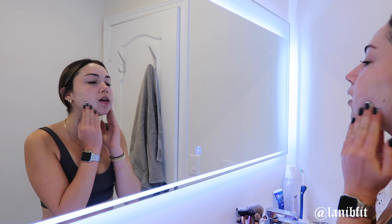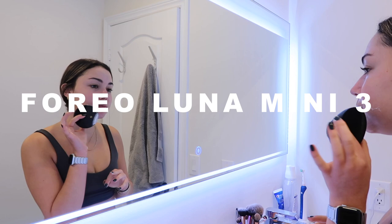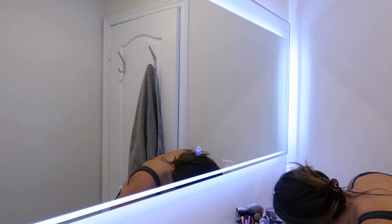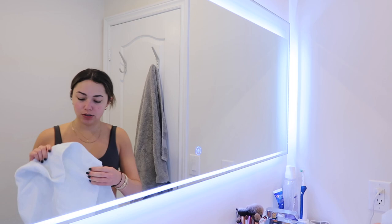Sometimes I'll take my Foreo Luna Mini 3 and use that as well, but I don't feel like using it right now. Then I'm just going to rinse it off — I make sure my water is sort of warm.